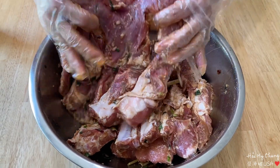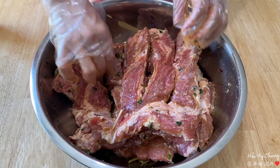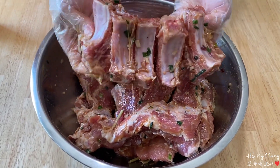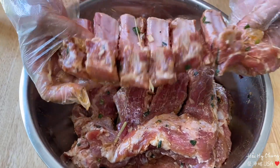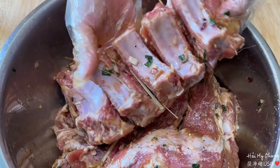Thịt sườn mình ướp, mình trộn đều như vầy để mình đem đi nướng. Mình cắt như vầy - nguyên một miếng như vầy mình cắt rồi nướng, sắt ra ăn sẽ dễ hơn.